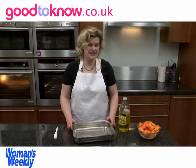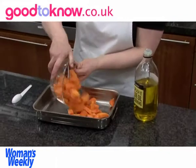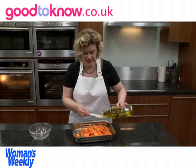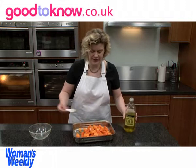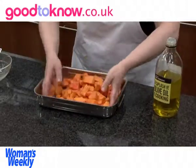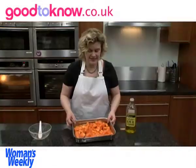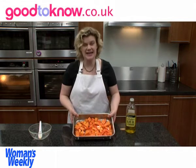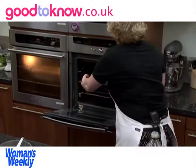To help bring out the flavour of the butternut squash I find it's best to roast it. So I'm going to tip it into a roasting tin and pour over 2 tablespoons of olive oil, then turn it so it's all coated. This needs to go in a hot oven preheated to 200 degrees centigrade or gas 6 and roast for about 30 minutes until the butternut squash starts to turn golden.